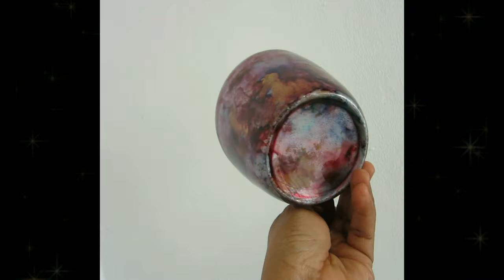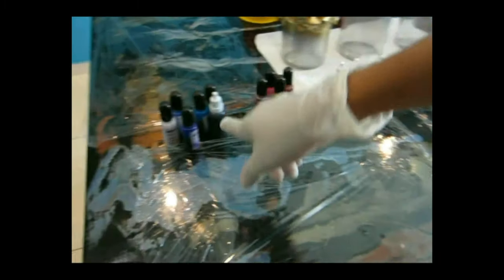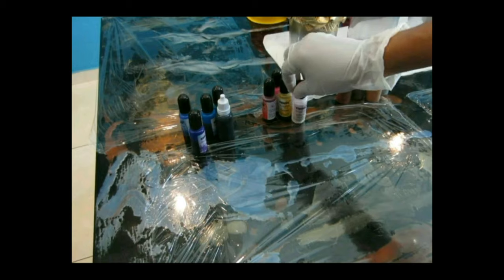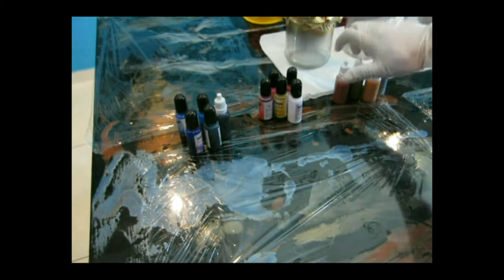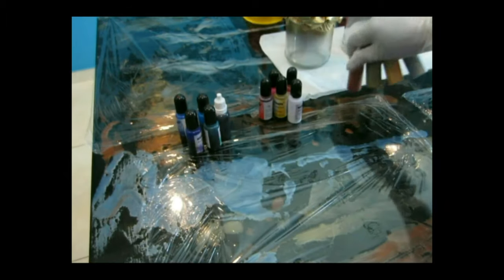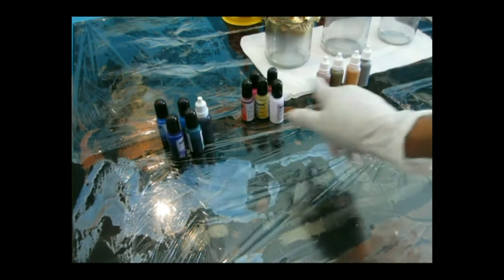So what we're gonna be needing is alcohol ink. I'm choosing different colors — blues, greens, purples, and also some bright colors like pink and white. I'm also using some metallic alcohol ink that I made myself. I have a video for that, so make sure you check it out if you want to make your own alcohol ink at home.